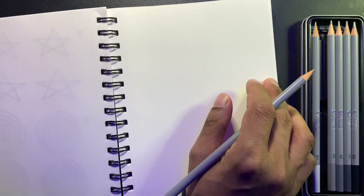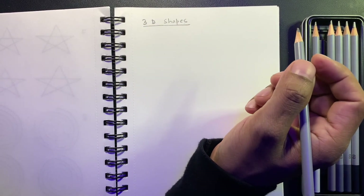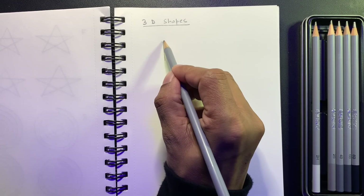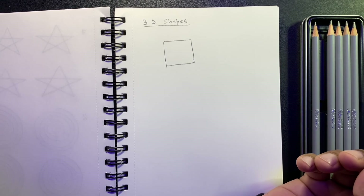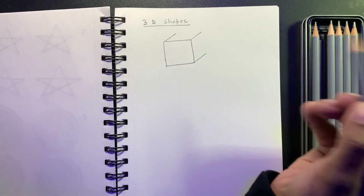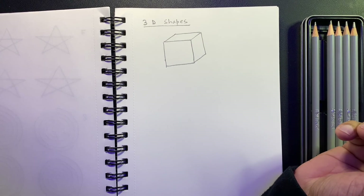Let's move on to 3D shapes. We'll draw a box. Start with a square, which we've already practiced. Then add three parallel diagonal lines — the same diagonal lines we practiced earlier. Then connect them with straight vertical and horizontal lines. That's it — easy!